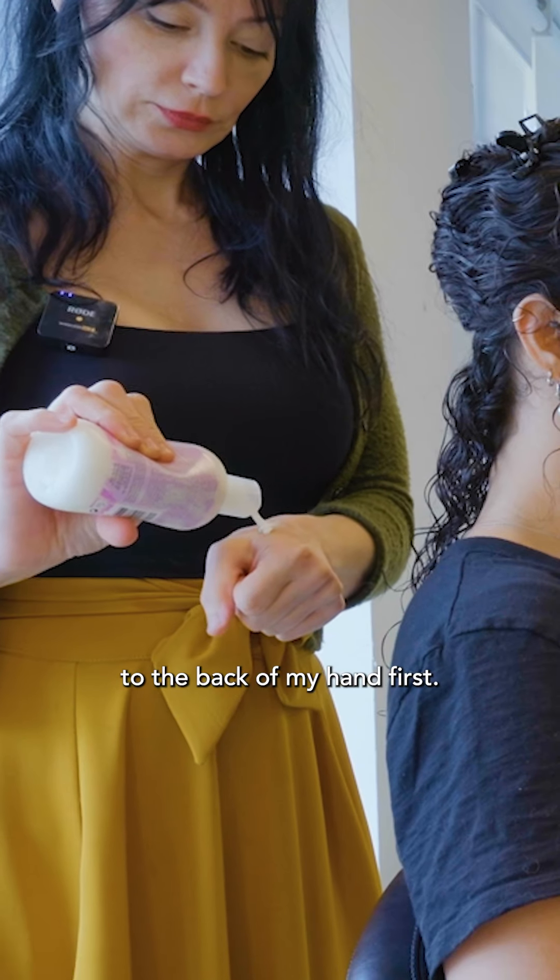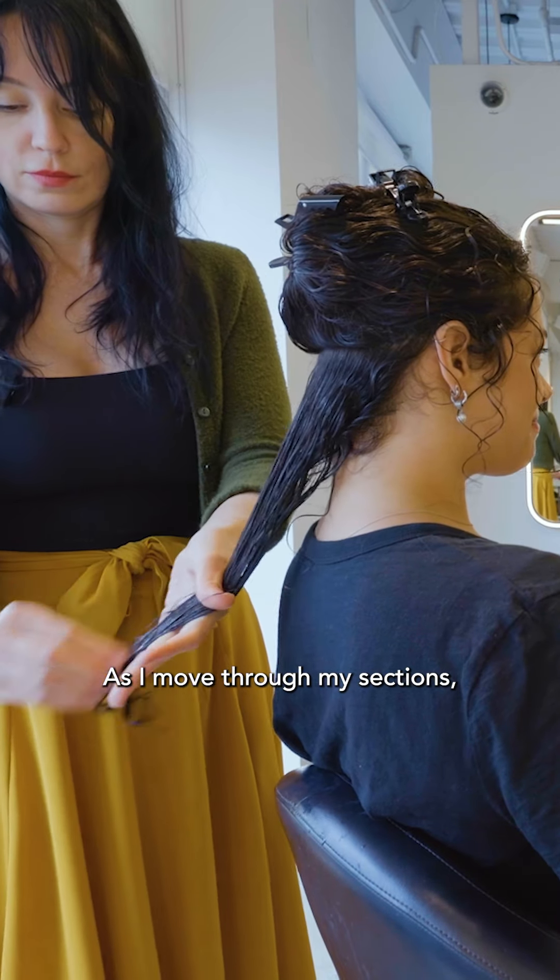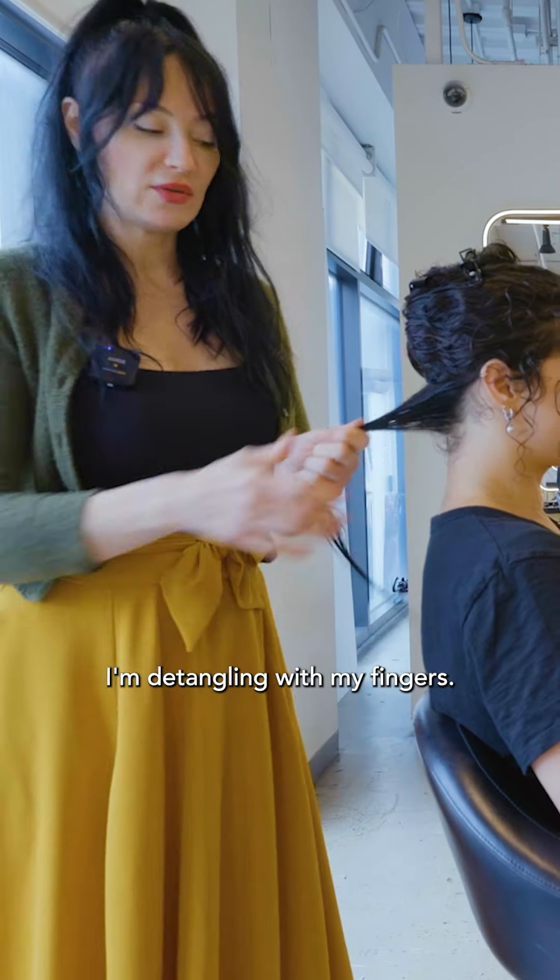I like to apply the product to the back of my hand first, applying it all the way down from roots to ends. As I move through my sections, I'm detangling with my fingers.